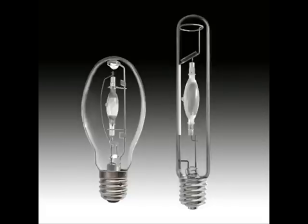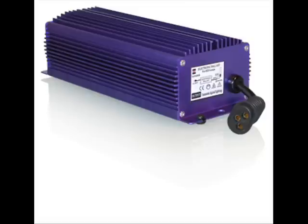For a metal halide bulb, you will need a ballast. A ballast increases the amount of electricity in order for the bulb to start. Make sure the ballast is the correct wattage and voltage. If the wattage or voltage is incorrect, it could damage the bulb and even cause the bulb to shatter — and you do not want that to happen.